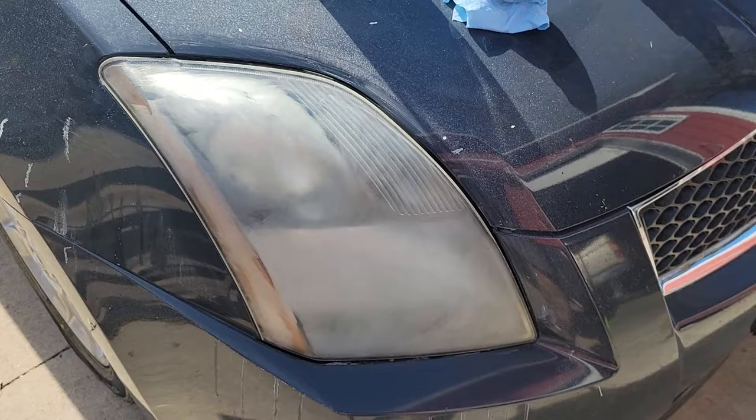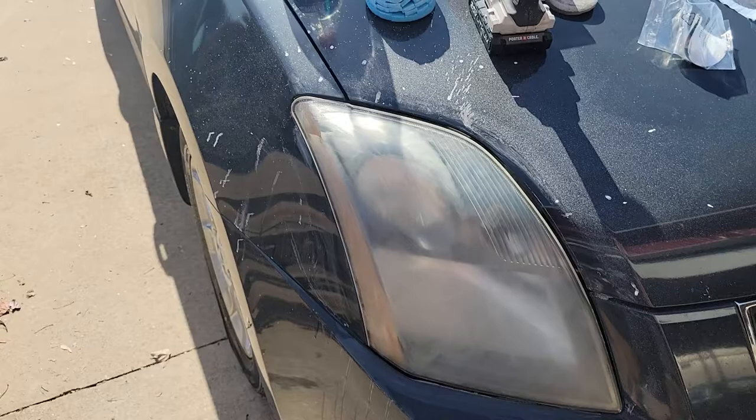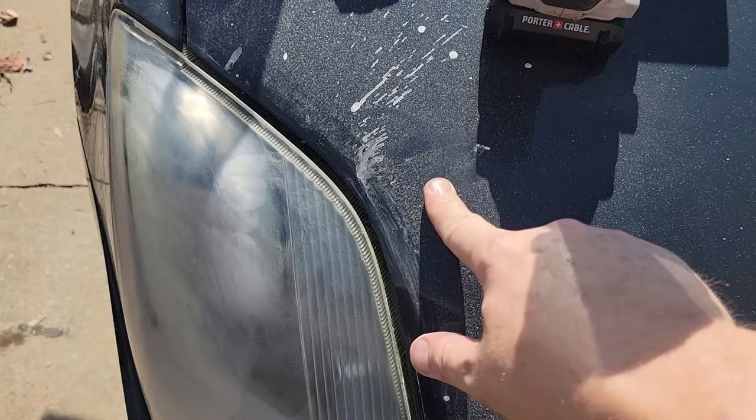All right, this is after 1500 grit and you're not really seeing much difference compared to the 800 grit. Now I'm going to switch over to the 3000 grit soft pad and really take my time on it and spin it clean. You do got to be careful because it makes your car extremely dirty when you do this, so you're gonna have to wash your car afterwards.